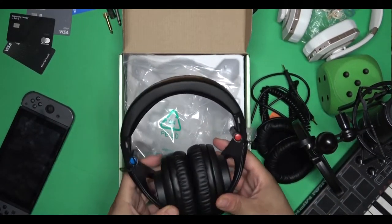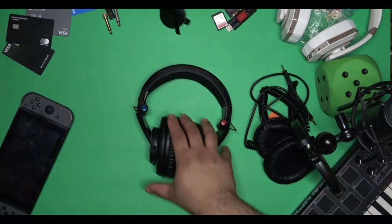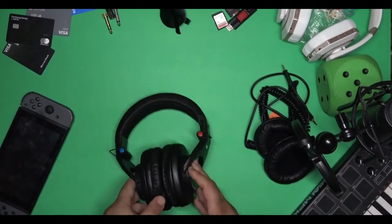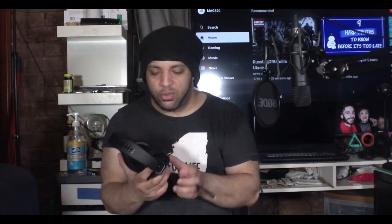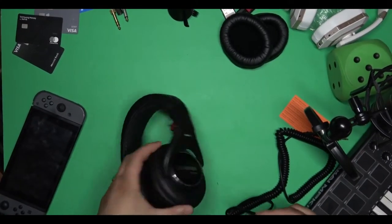There is one thing I'm not fond of: the specific wires on the sides of the headphones. I'm not really a fan of those because they kind of stick out, and if you pull on them a certain way I don't think they're going to last long. What they should have done design-wise is route those wires through the inside of the headphones themselves, so they'd be less prone to bending, pulling, or any damage like that.